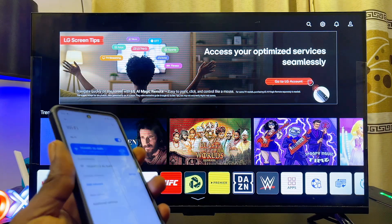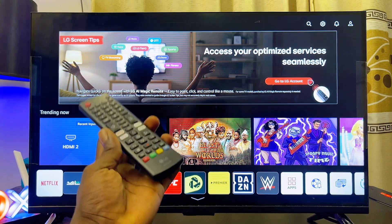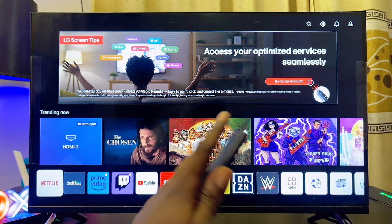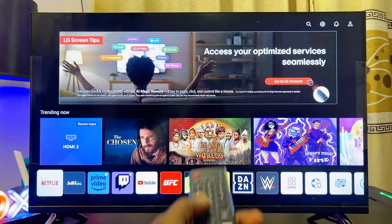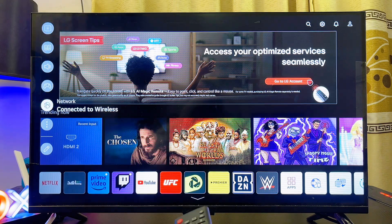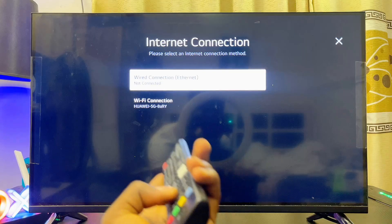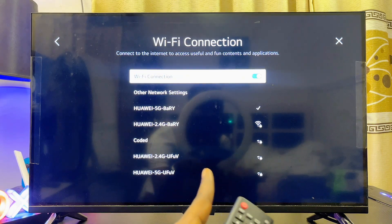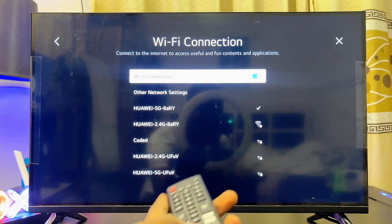You also want to make sure that your LG TV is connected to the same Wi-Fi network. With your LG remote control, simply press the Settings button, or head over to the Settings icon. Scroll down until you get to Network Settings, select Wi-Fi Connection, and make sure you're connected to the same Wi-Fi or hotspot network that your phone is connected to.